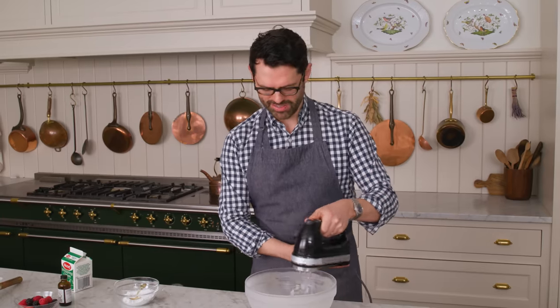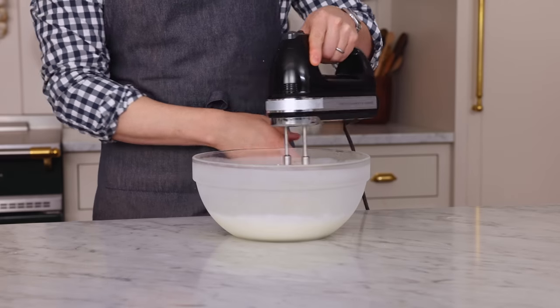Start on low to mix the sugar in. If you're mixing by hand, just get that whisk out and get going. If you watch this channel, you know whipped cream is one of my all-time favorite things to make — I could eat this whole bowl, and I might off-camera.